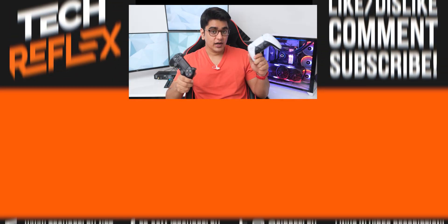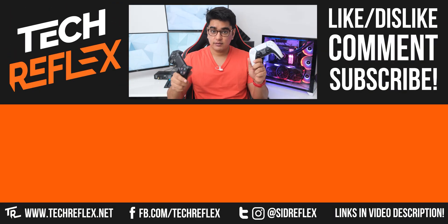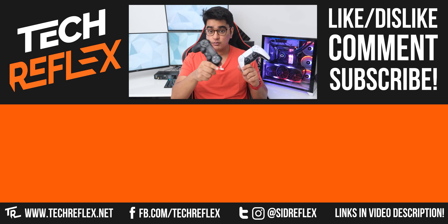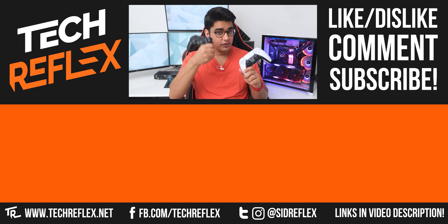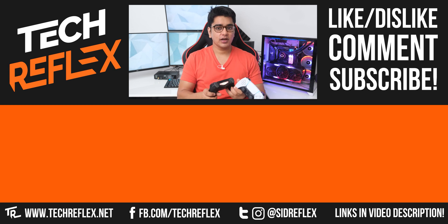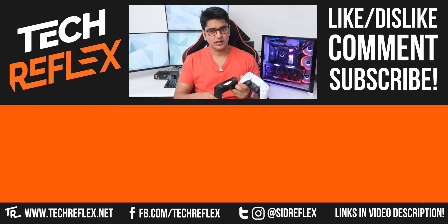I'll have links to buy this controller along with the software I mentioned in the video description. Let me know if this worked for you in the comment section below, give this video a thumbs up if you liked it or a thumbs down if you disliked it, subscribe with the bell, follow me on socials, check out my Amazon store — thanks for watching, and I'll see you in the next one.